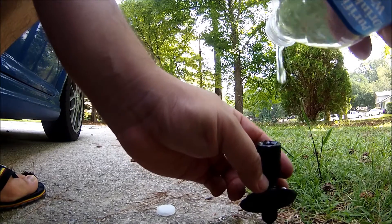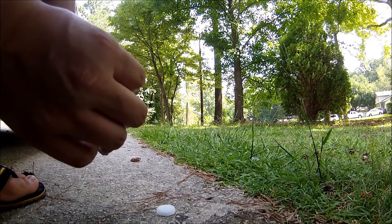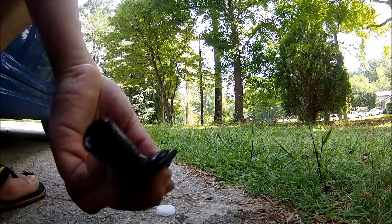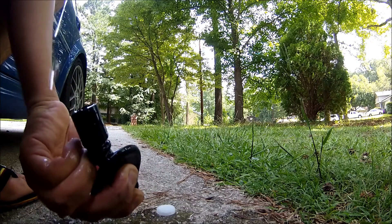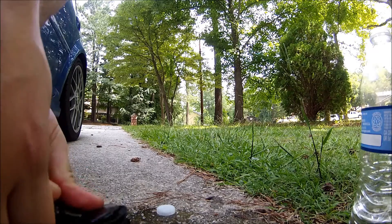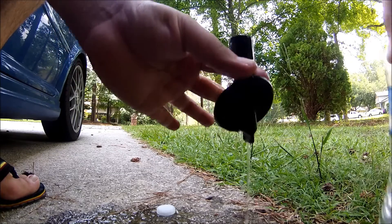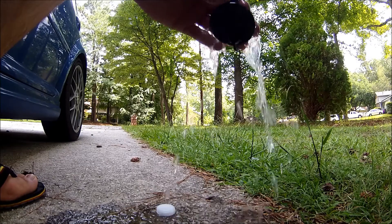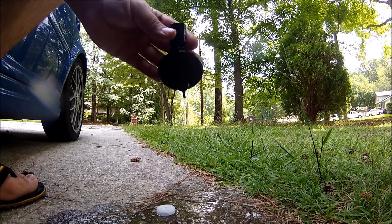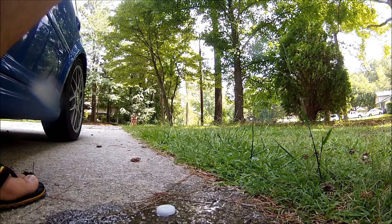Pour some water. This thing you have to clean it really, really, really good. You have to put a lot of water. Once you see water coming down, that means it's good — but just keep cleaning until you see that it's really good.